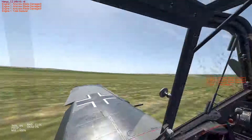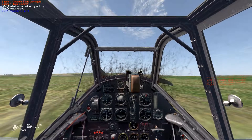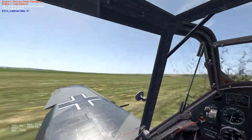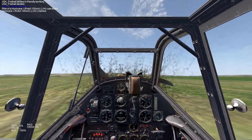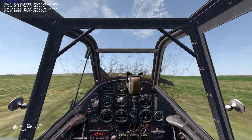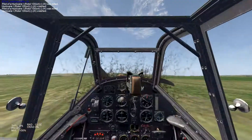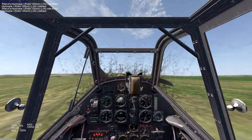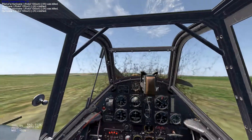And there you go — that was a safe ditch. You can do this on anywhere that's flat. The plane is mostly intact; obviously the prop is bent and there's some damage underneath, but the plane is intact and you're safe. The enemy doesn't get the kill credit and you live. So never bail out if your plane is still flyable — ditch it like this.